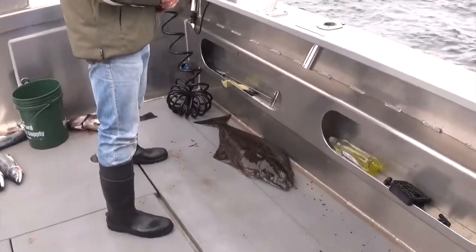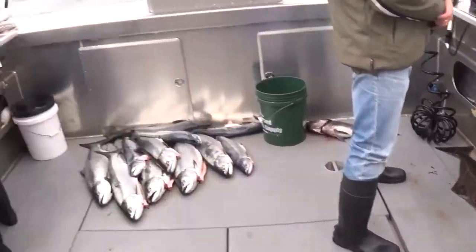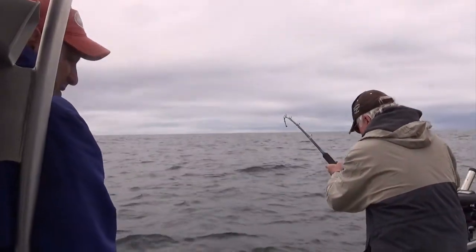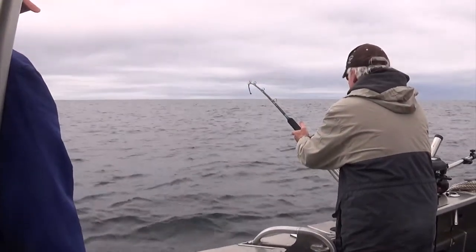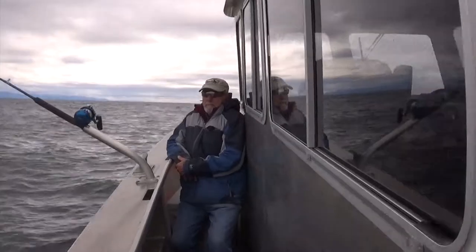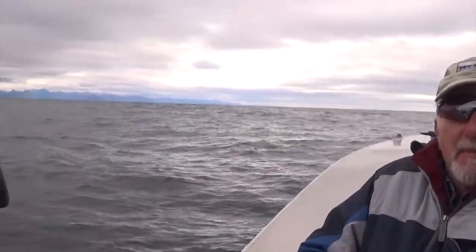We have a nice halibut, and one that's probably too big coming up. Camera's working. Hi there, how you doing? Doing good. My name is Jose Jimenez.